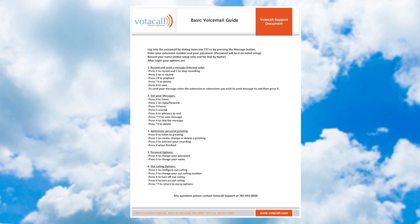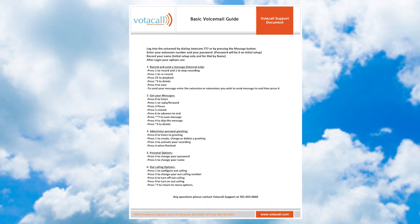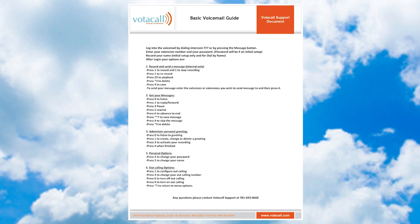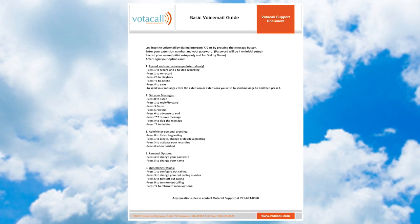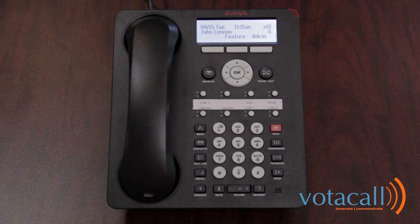The steps for doing this are highlighted on the Votacall basic voicemail guide. The first time you log in, we ask that you dial intercom 777 instead of using the messages button. This will set up your mailbox. The system will then ask for an extension number and password. Your default password will be pound.